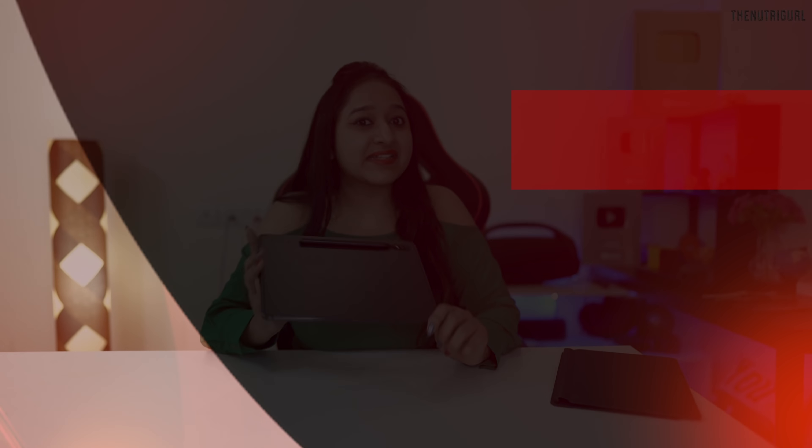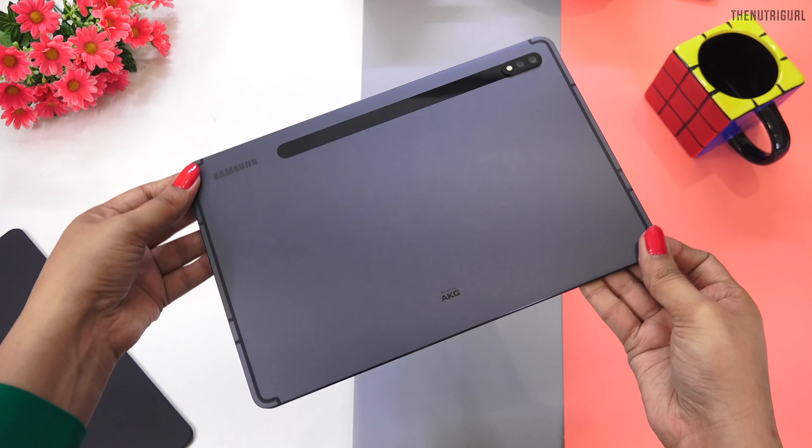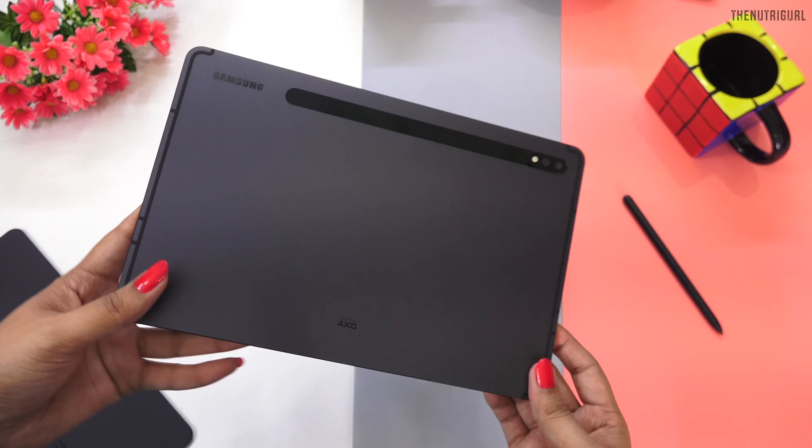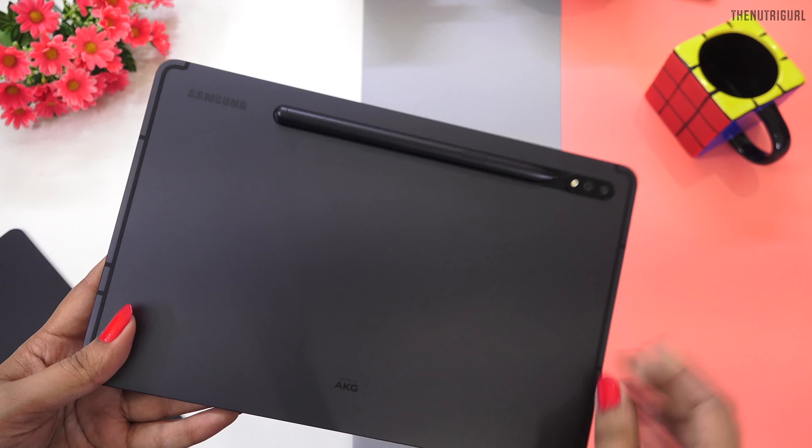If we talk about the design and build, we have a unibody metal body which feels solid in your hand. The matte finish on the back resists fingerprints, and as I used it for a few days without a cover, we don't have any scratches on it. The matte finish gives a very professional look. If you carry it to the office or college, it will look great — so if you want a premium tablet, you can go for it.